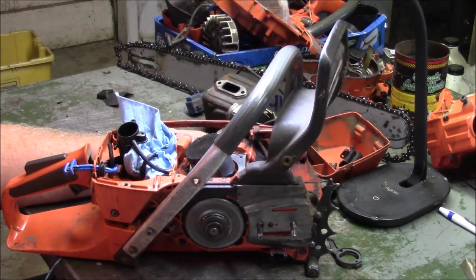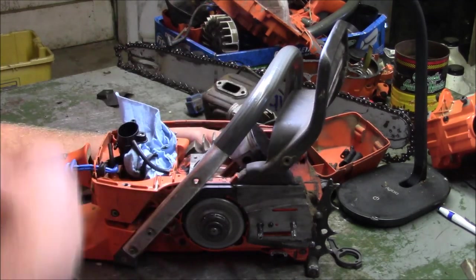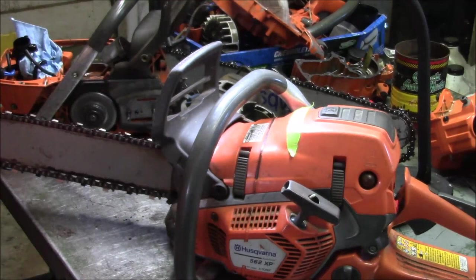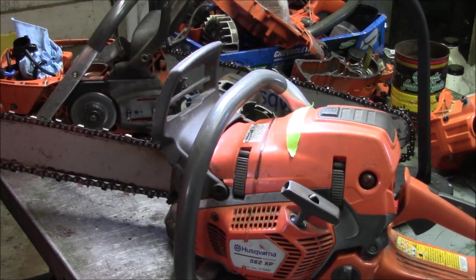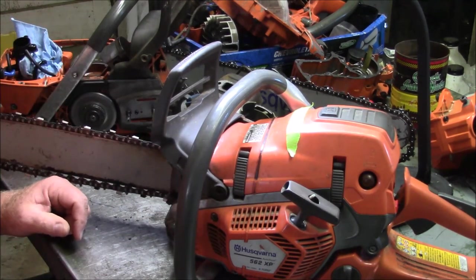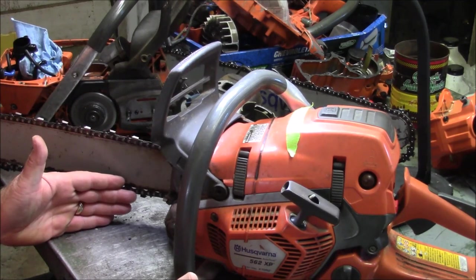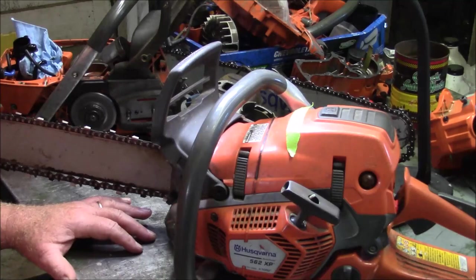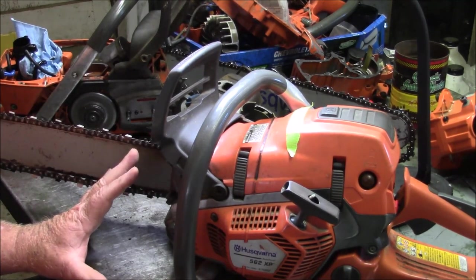There are two parts to the discussion. One is Husqvarna versus the rest of the saw world. They took these saws, and yeah, the first iteration had teething issues. They grew in their experience set and got these saws to the point where they're solid. The 562 XP you buy from your dealer now is a mature design. They've worked through a lot of design issues. Statistically, the first ones had a percentage that worked just fine, but enough that didn't hit online and people complained. Then every product update made the design better and better.